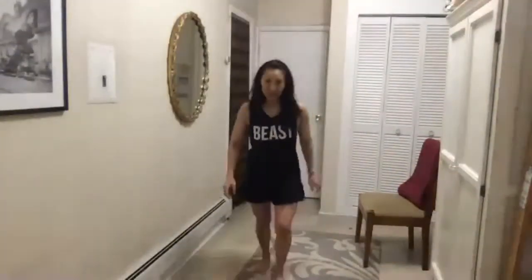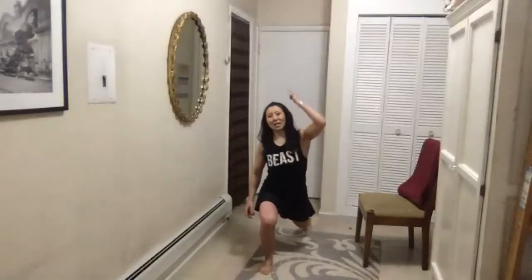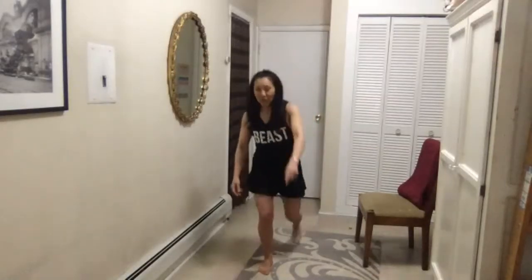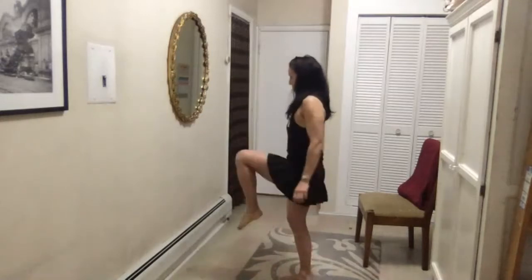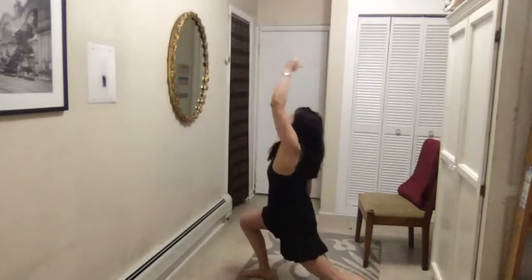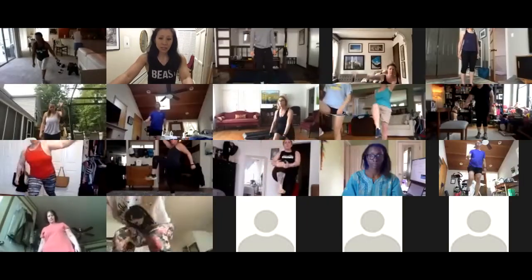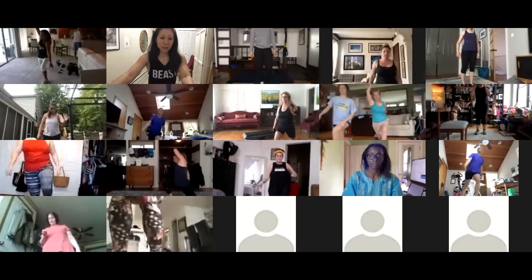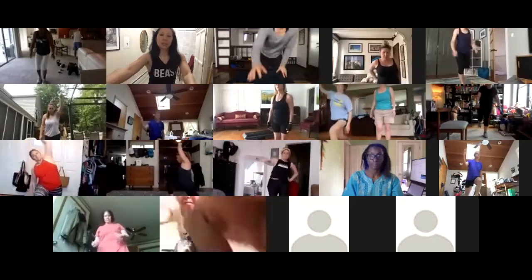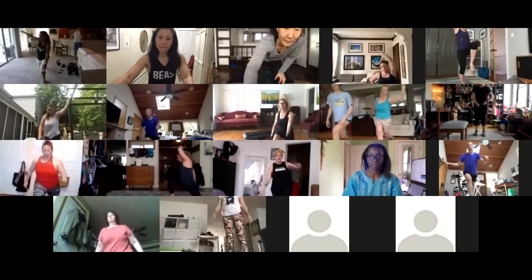Bring your knee up going into the lunge and then you're reaching over the opposite knee. It's a lunge and reach — give me eight per side, and that's alternating.